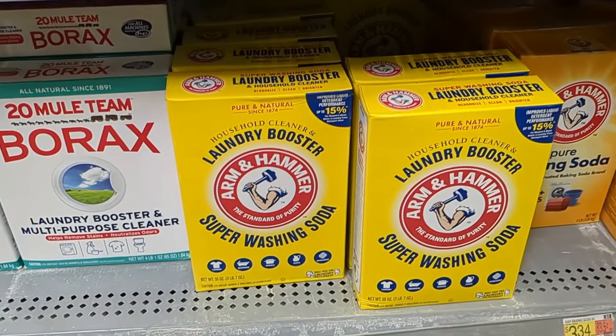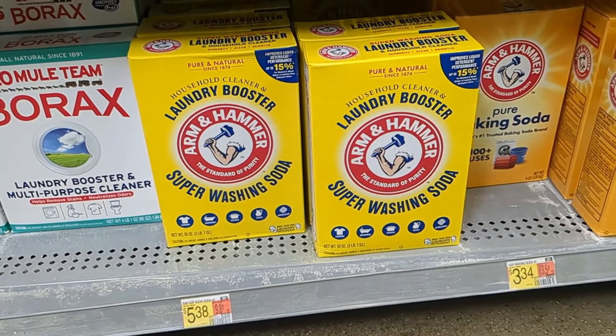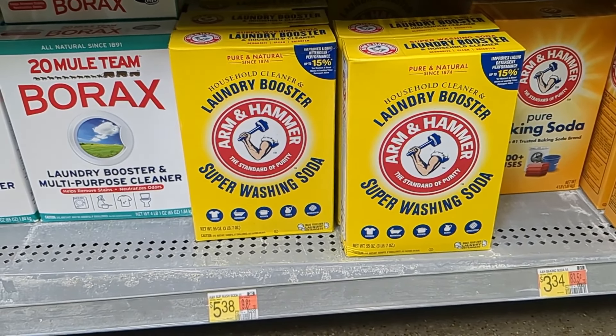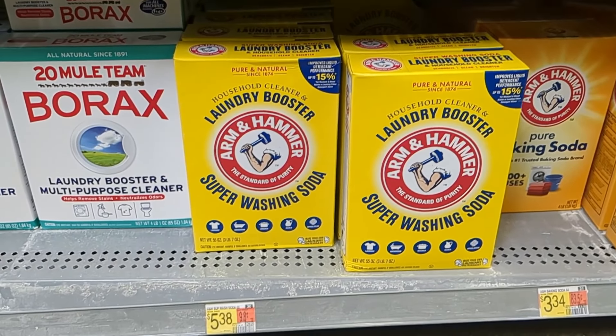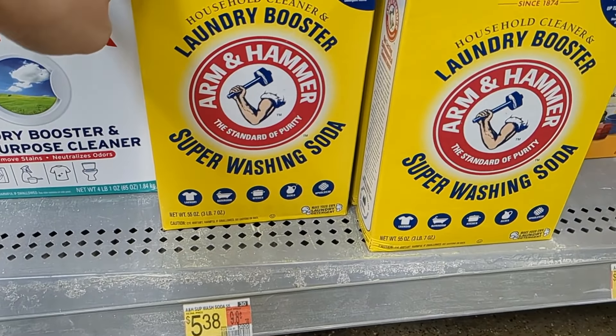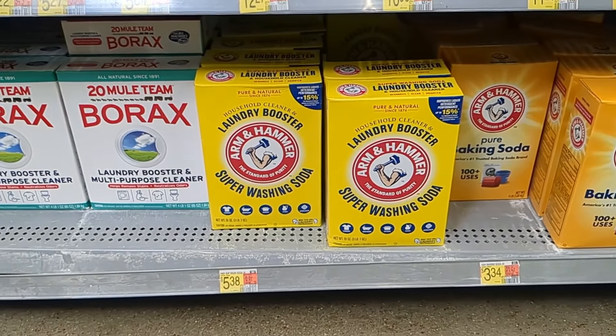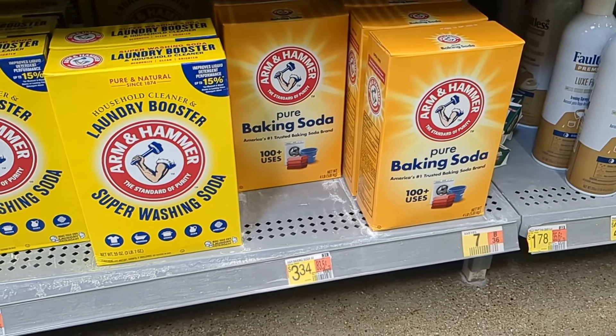Hey y'all, we are in Walmart picking up the ingredients for our homemade laundry detergent. It lasts our family for about two months and costs around $10. The first thing we need to get is this washing soda. This is usually on the bottom aisle of the laundry detergent aisle, and you can get baking soda.